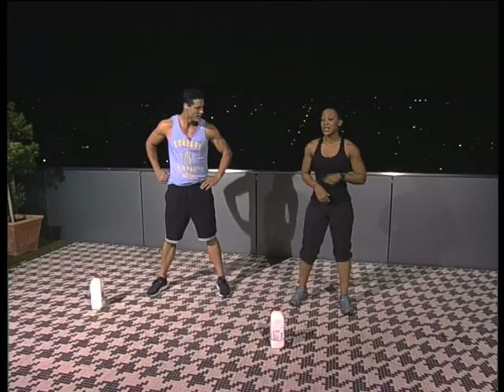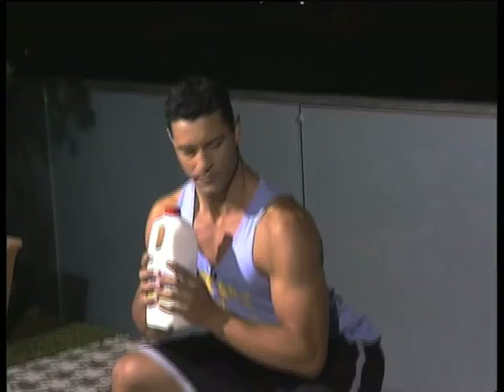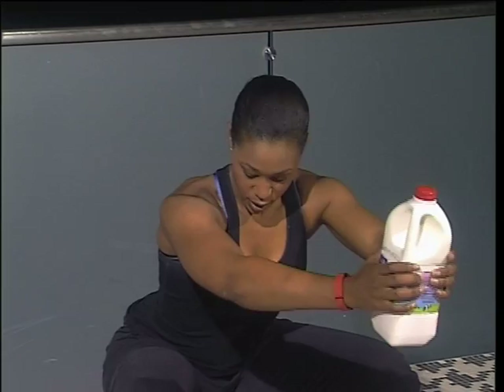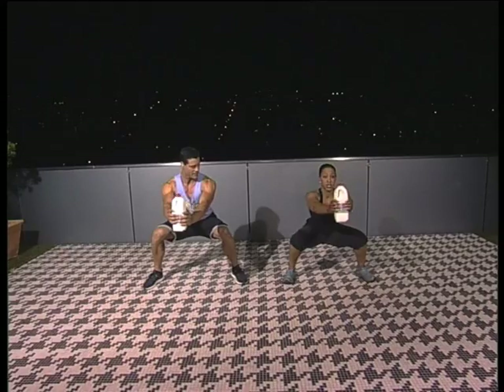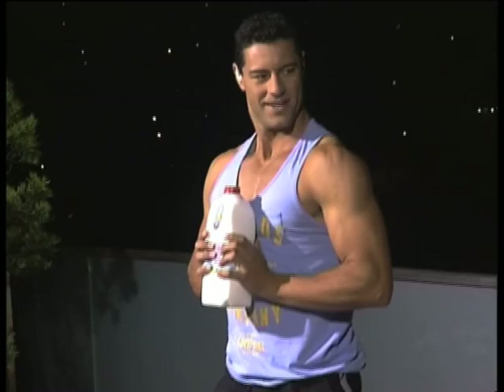The next one — grab your milk and hold it to the chest. You're going to have the legs nice and wide again. Go down into a squat, nice and low, and hold it there. Weight's on the heels — make sure the knees don't go in front of the toes, you should be able to lift your toes. You push forward, take it up slightly, back to the front, squeeze through the heels, squeeze the bum, and bring it in. Down, forward, up, and squeeze. Two more — down, forward, up, and squeeze. Last one — down, forward, up, and squeeze.